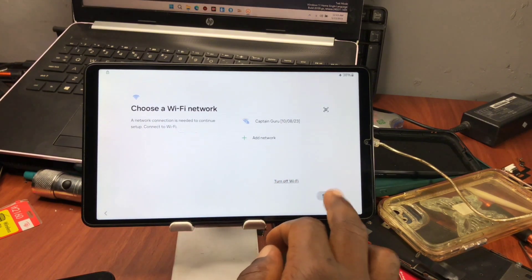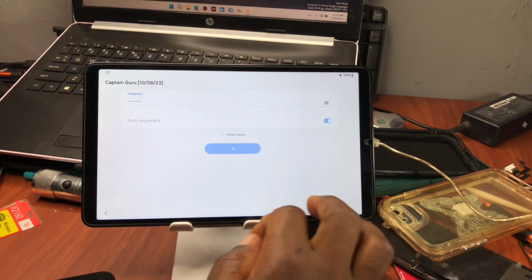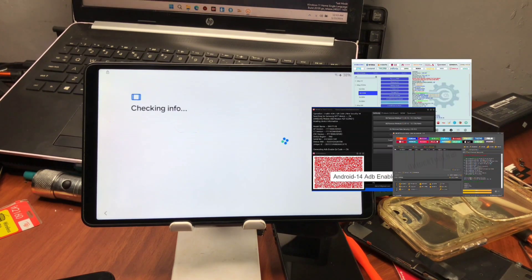In order to remove your Samsung Galaxy stuck on Google account verification, this video is going to be a very simple and easy guide on how you can do it without any fancy tool or any computer needed.